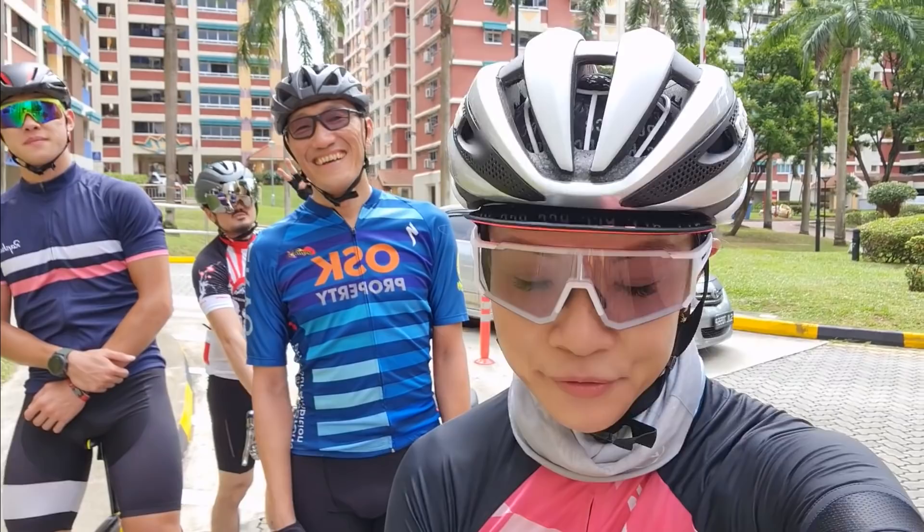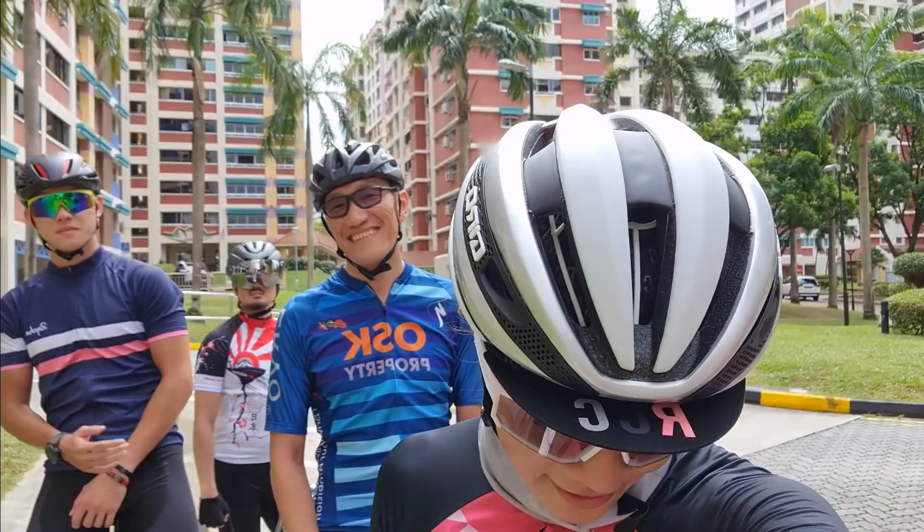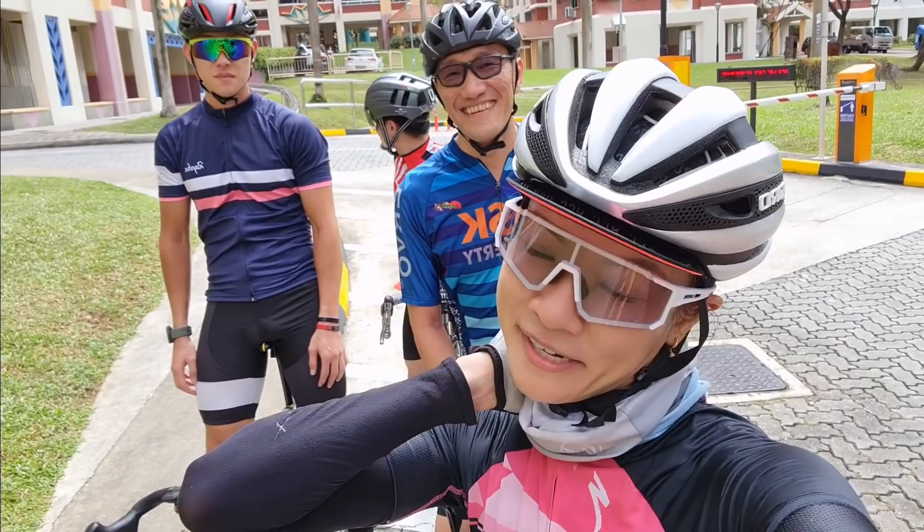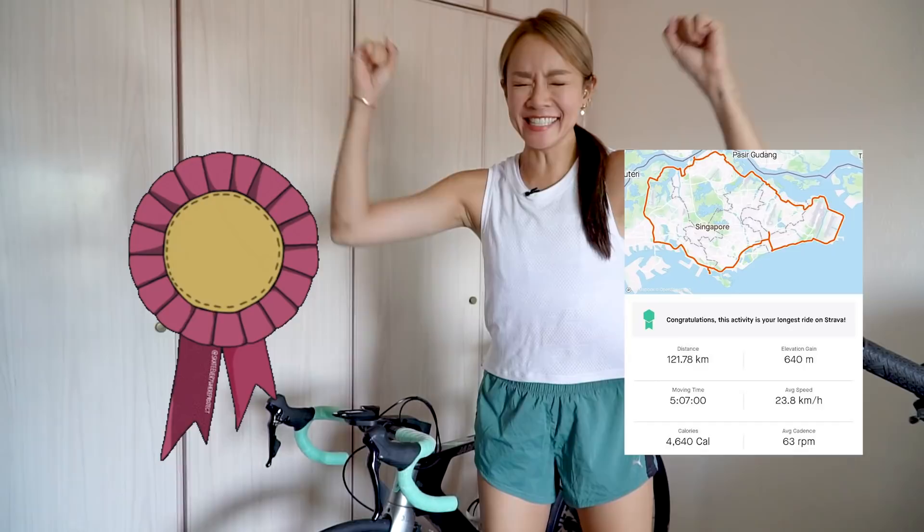And we're done! I'm done. This crazy one is going on to Yishun for another 30km, but I am done at 121 kilometers! Longest ride ever! I need to massage my neck — that's the part that aches the most. Thank you guys, good ride. Oh my gosh, guys, I did it!